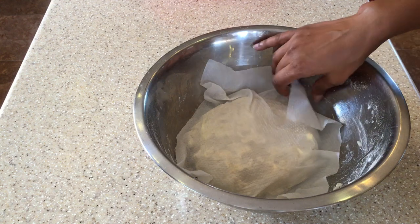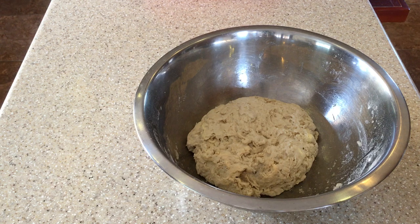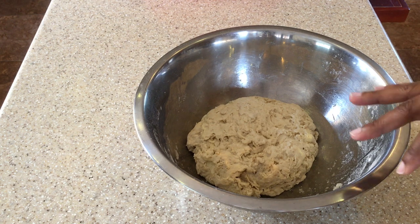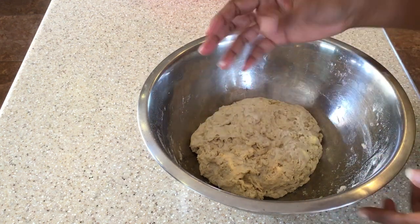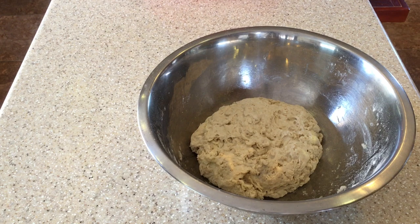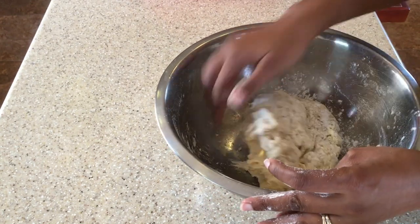So now our dough has been resting for about half an hour. We're now going to pinch it and make it into smaller balls. Then we're going to roll it out and put the butter on it. We're going to roll it into a cone and then leave it to rest for as long as possible. If we need to add a little flour to our hands to prevent sticking, we can do that, because it is a bit sticky.